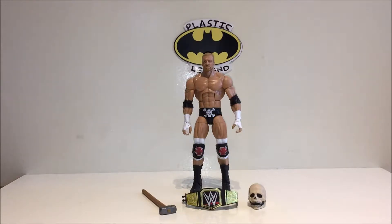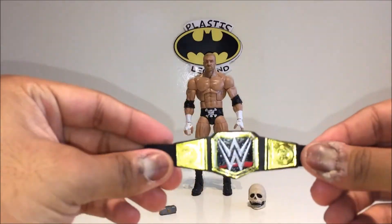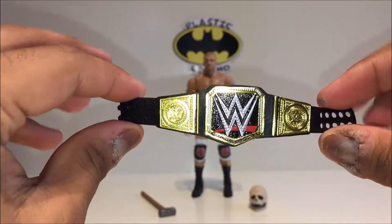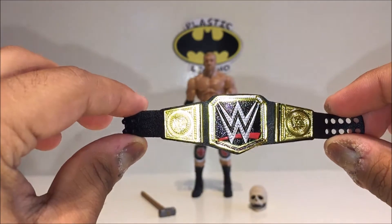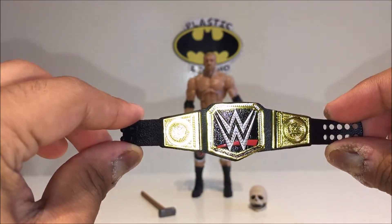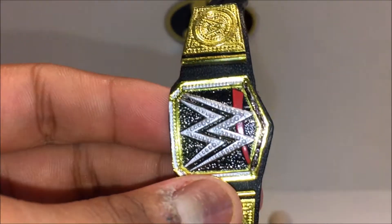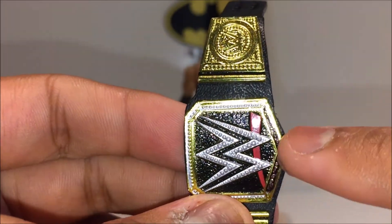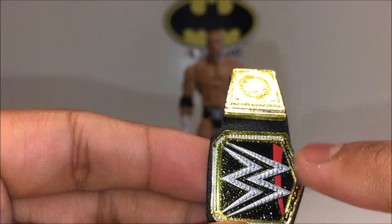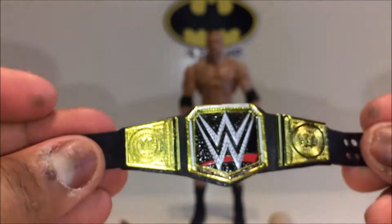Here he is outside of the packaging. Let's take a look at his accessories. Starting off, he comes with a WWE Championship which looks pretty cool. It's the first time getting this belt in particular — I don't display it with Triple H, so mine goes on my AJ Styles figure. An issue I had was where the border is — it wasn't actually painted, just silver and looked weird, so I went in with a marker and made it black, which looks a lot nicer.